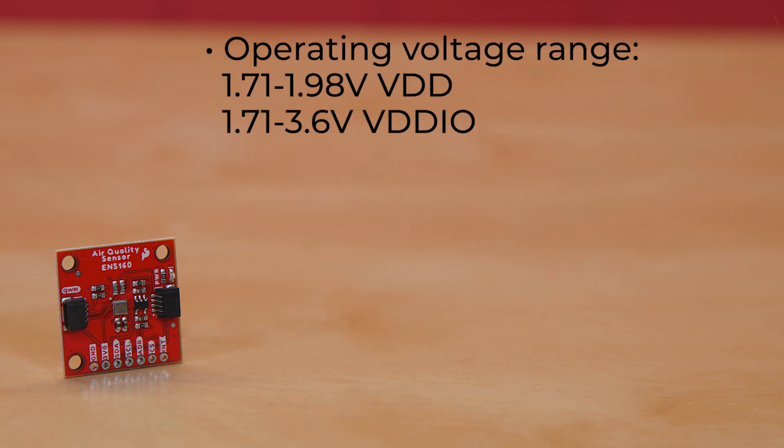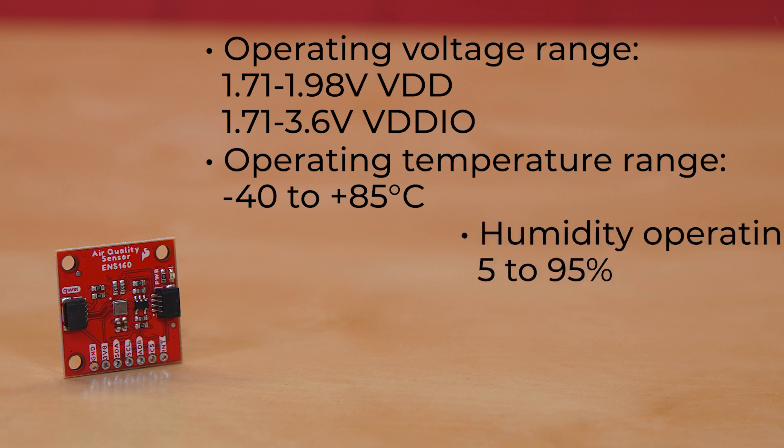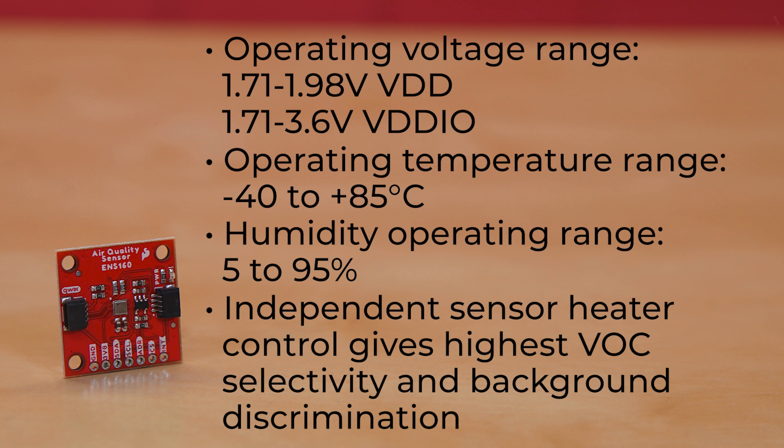It offers wide operating ranges across the board. Its operating voltage range is 1.71 to 1.98 volts VDD and 1.71 to 3.6 volts VDDIO. Operating temperature range is negative 40 to plus 85 degrees Celsius. Its humidity operating range is from 5 to 95%. Its independent sensor heater control gives highest VOC selectivity and outstanding background discrimination.